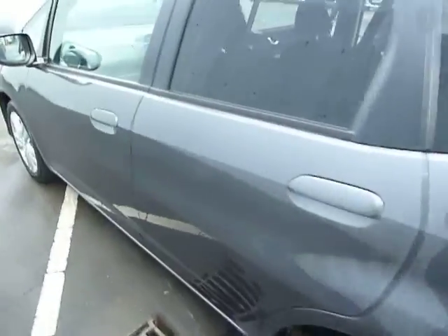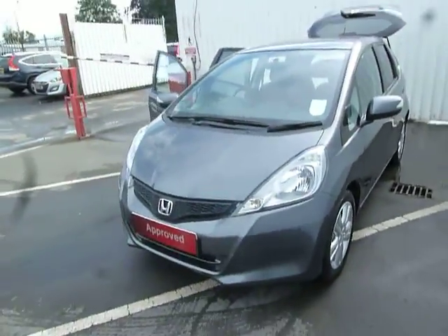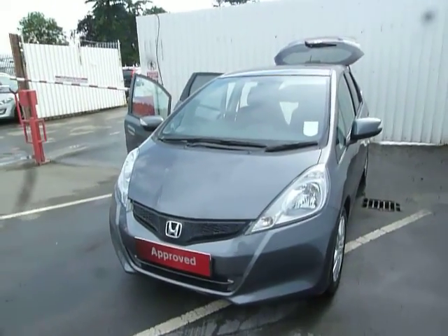For any further information or to test drive our new demo Jazz here, please feel free to contact myself, Leanne, at JT Hughes Honda in Oswestry.